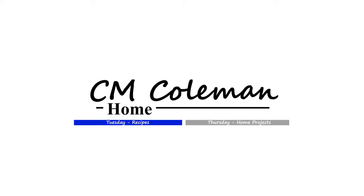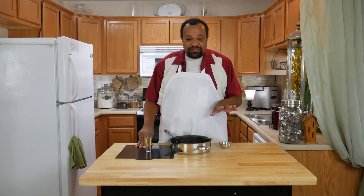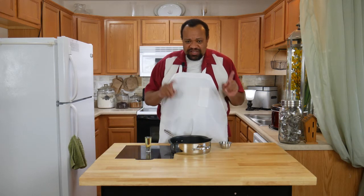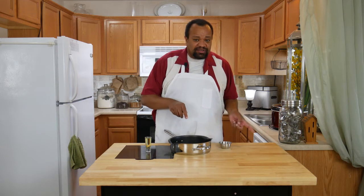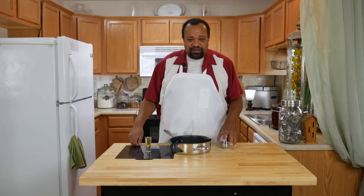Today we're making tomato ketchup. Welcome to my home! This is such a fun thing because I was never a real ketchup lover until recently. Normally I just had it on my sandwiches, but now I actually use it on french fries and other things. There are so many different things you can do with ketchup, so let's get started.